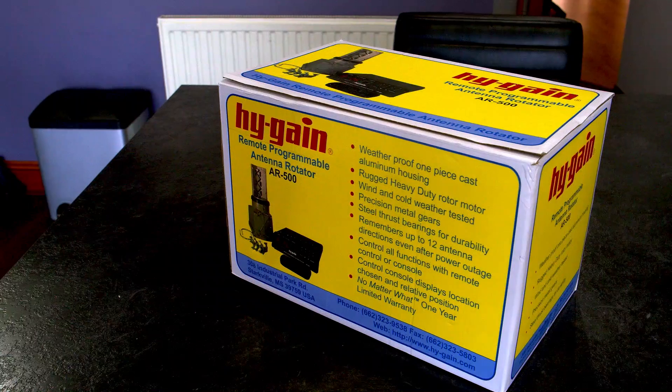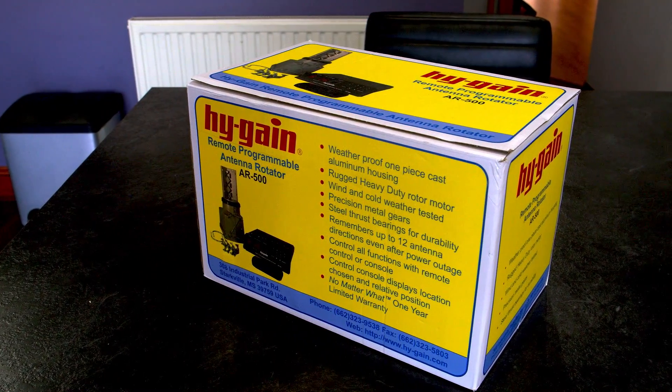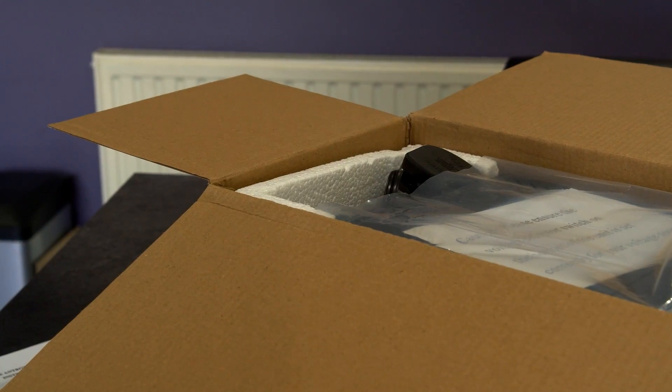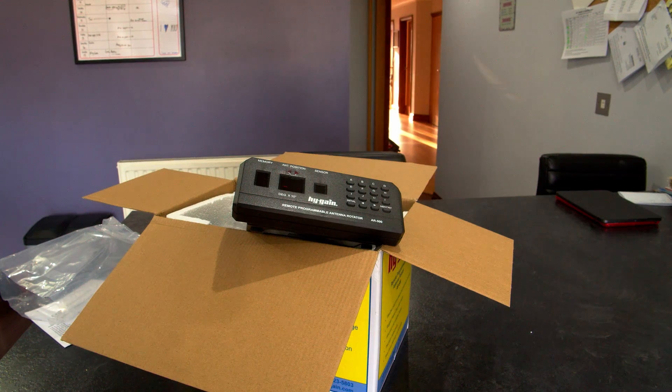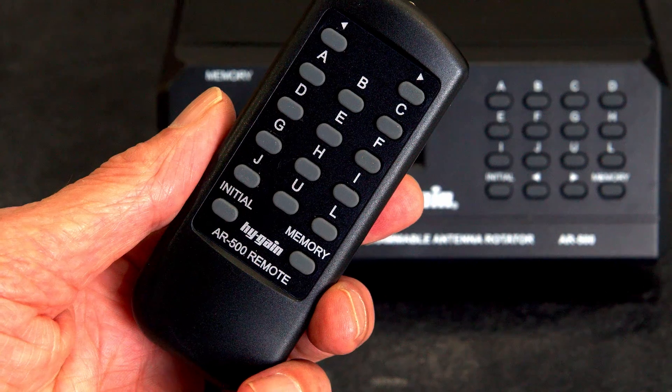Very often there's not much choice, but there is now. High Gain have brought back their AR500 rotator, which is great for simple VHF operation where you've got a fairly small antenna. It's good to see the AR500 back on the market — it's a compact unit and a welcome addition to the rotators available to ham radio operators.